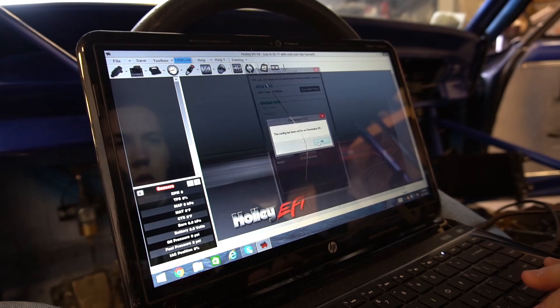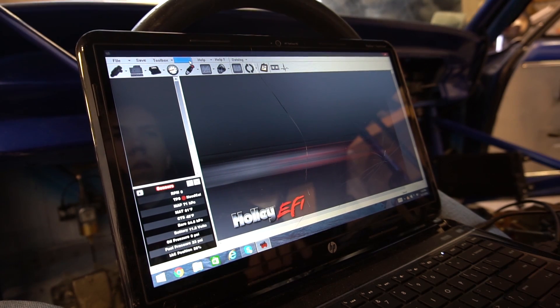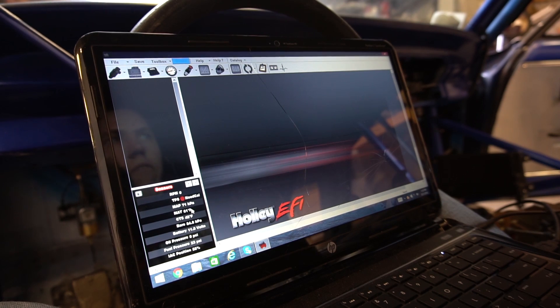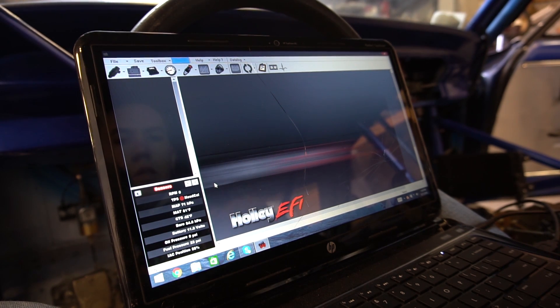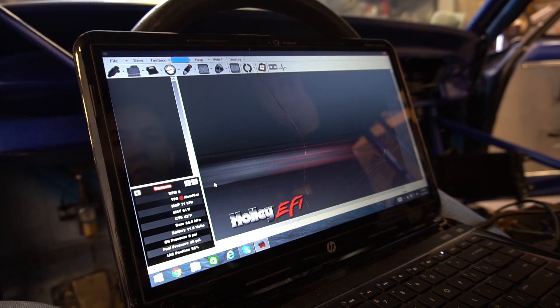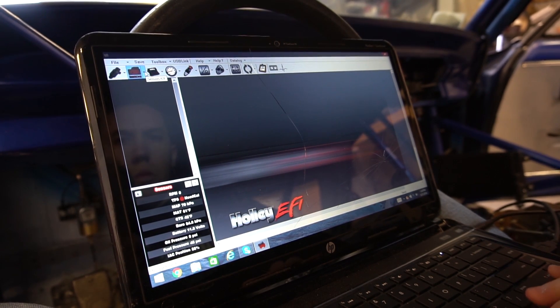Checking for leaks right now, making sure that we're good on everything. I'm watching fuel pressure - I need to set it to about 45 PSI. It's at 25, 28, 30, 35, 37 - keep going - 45, right there. Okay, so we're good on fuel pressure.